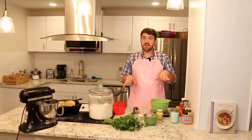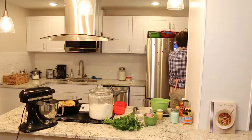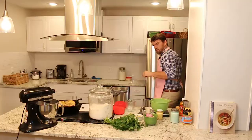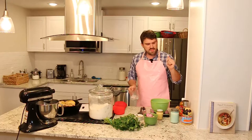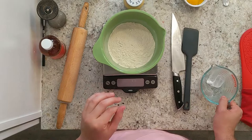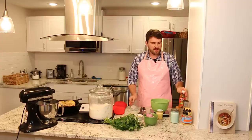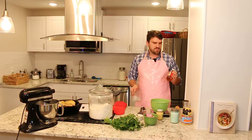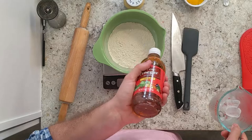The key for pie dough is to keep everything very, very cold, so I've got all my ingredients in the fridge right now. I'm going to mix some ice cubes with a little bit of water and then a couple of teaspoons of apple cider vinegar. I did some research — some people say the acidity inhibits gluten development, but some people say that's just what their grandmas did, so it's what they do. We're going to get about 60 milliliters of water — a quarter cup — and then a couple teaspoons of the vinegar.